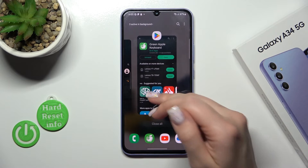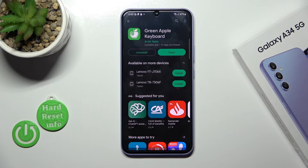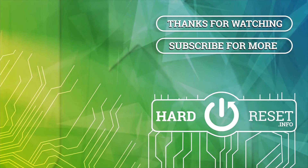So that's it, thank you for watching, and if you find this video helpful, don't forget to leave a like, comment and subscribe to our channel. We'll see you next time. Bye.